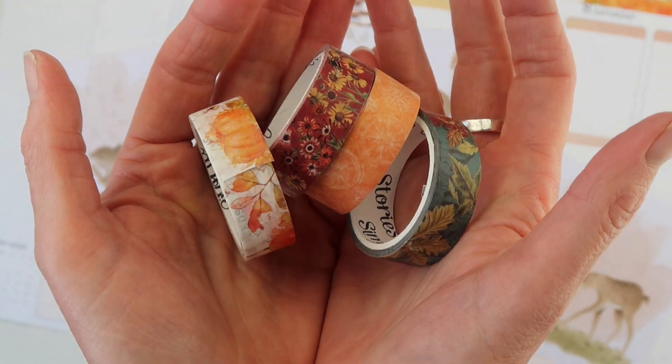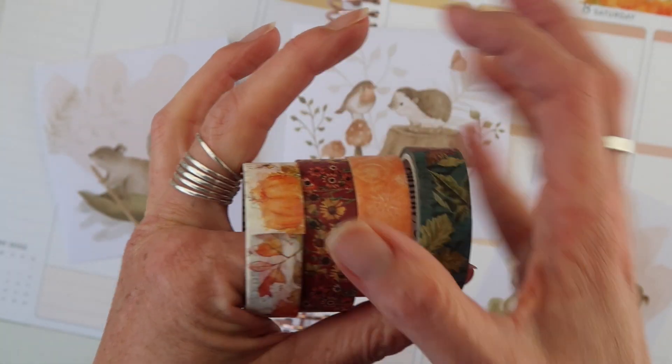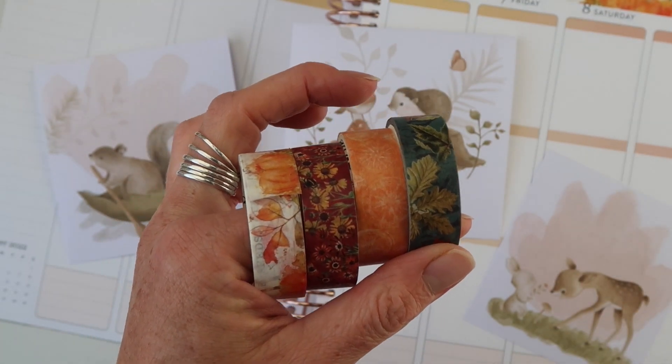We all know that washi is a great way to decorate. There's so much potential on one little roll, so let's get into these three quick tips.